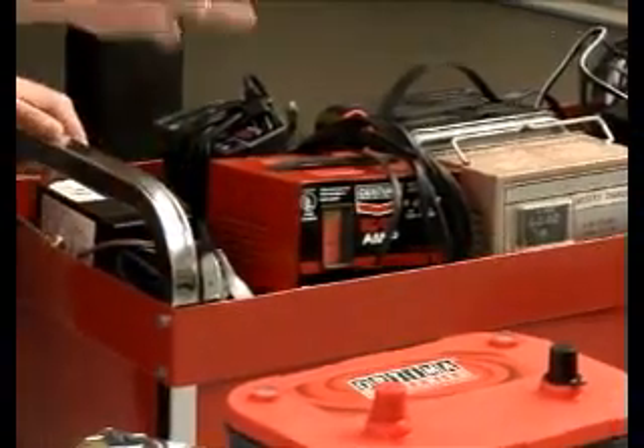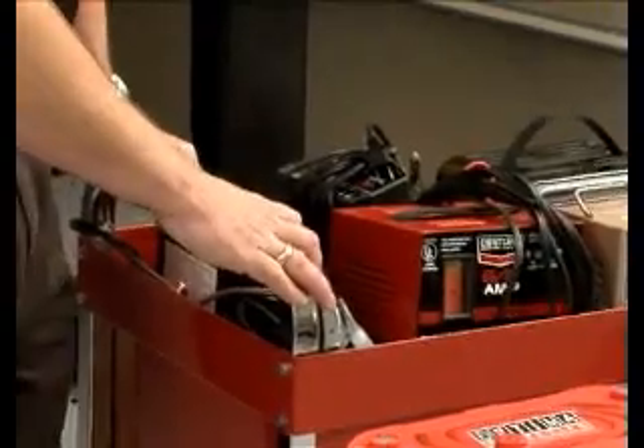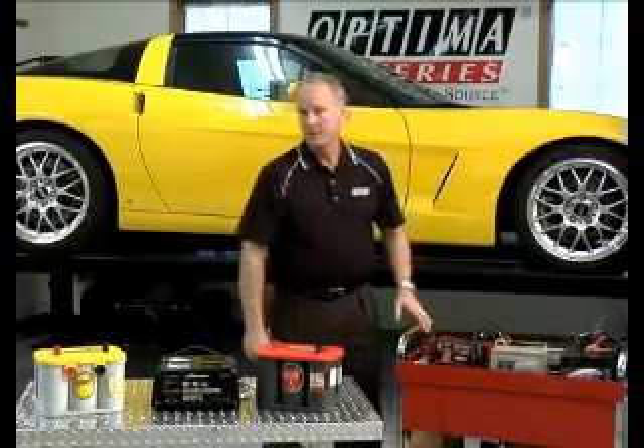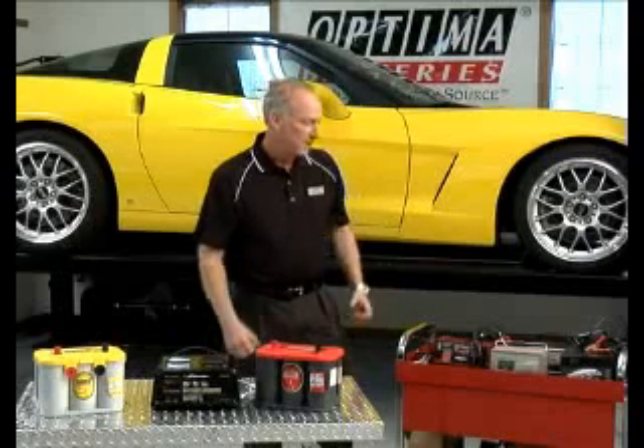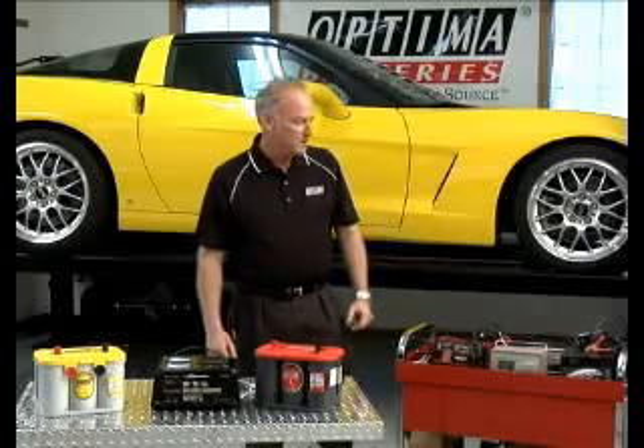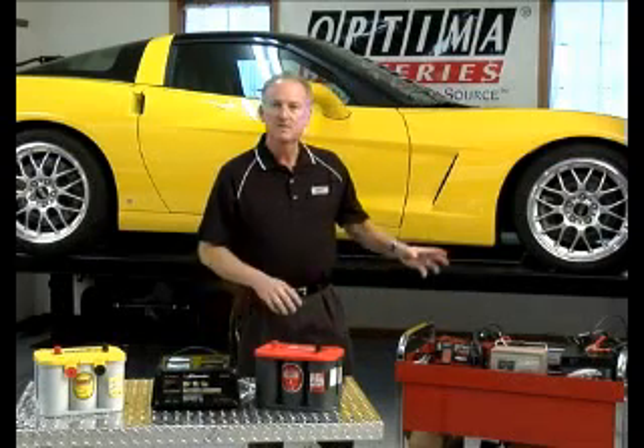Instead of going down to our lab and asking them what they use for charging batteries, I called up a couple buddies and said go through your garage and bring what you got. So I've got a pretty wide selection here of different battery chargers — some are popular brands and some are not.